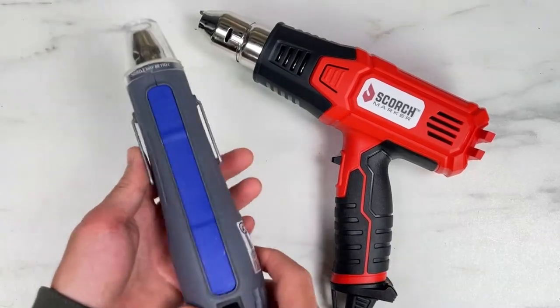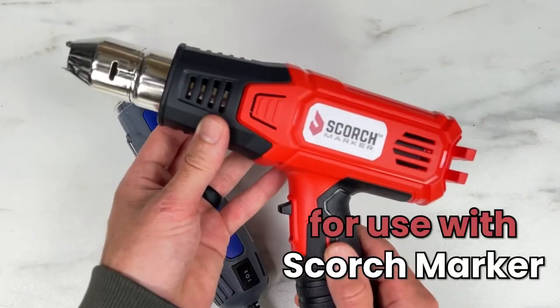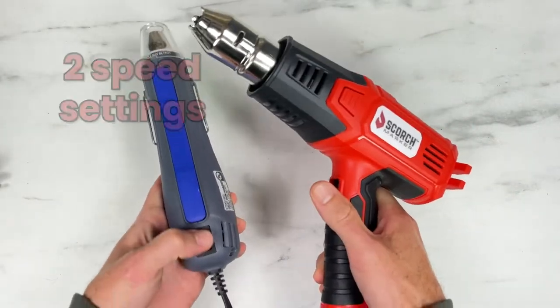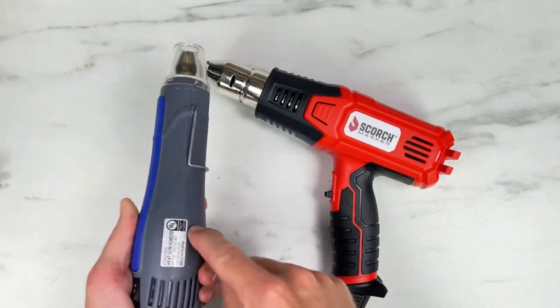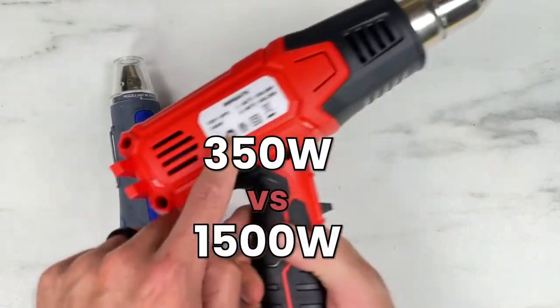This is a crafting heat gun, typically used for embossing, and this is a commercial grade heat gun for use with our scorch marker. They both put out hot air and they both have two speed settings. However, this one puts out a lot more heat than this one, and the reason is because this uses less electricity — 350 watts versus 1500 watts.